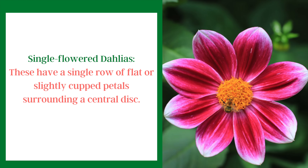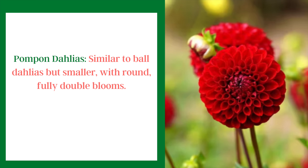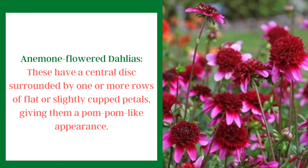I thought you might be interested in the different types of dahlias that are out there, so here's a quick overview. Single flower dahlias have just one flat row of single cupped petals around a central disc. Ball dahlias have double ball-shaped blooms with rounded petals. Pom-pom dahlias are very similar but much smaller. Anemone flower dahlias have a central disc surrounded by rows of flat or cupped petals that create a pom-pom-like center — they look like they have little skirts on.